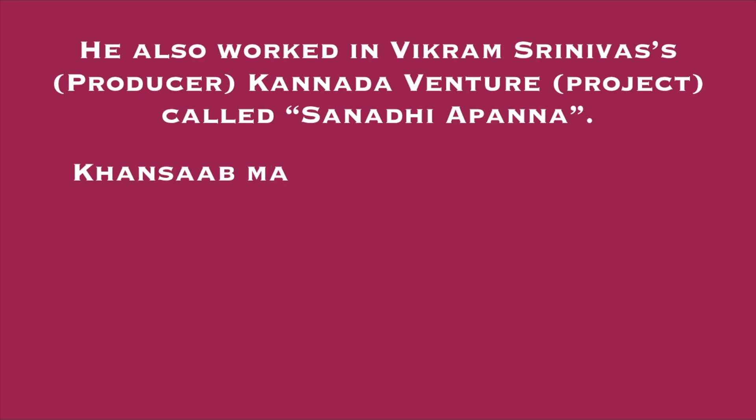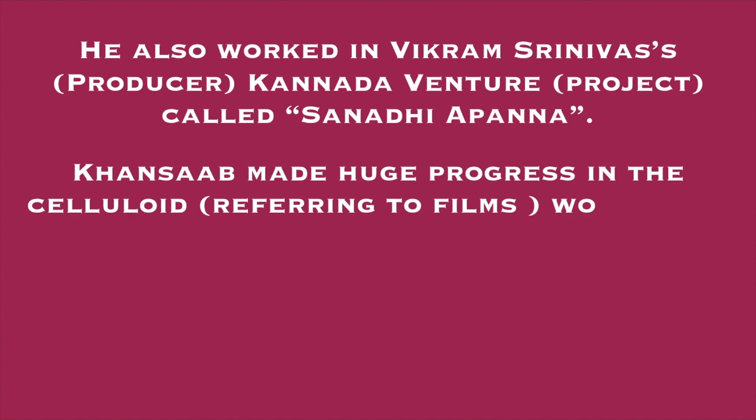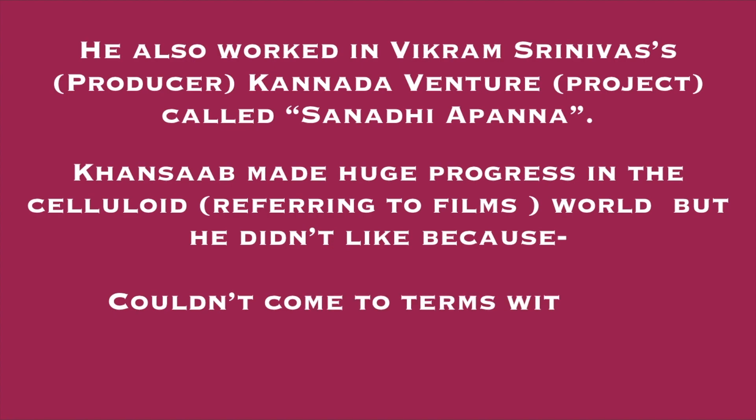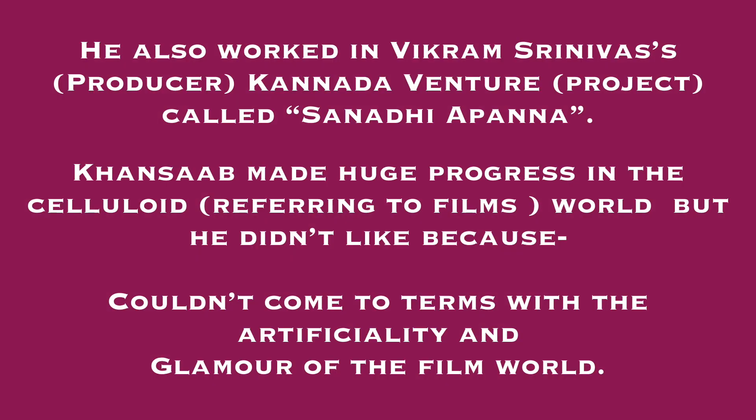Khan Sahab made huge progress in the celluloid — referring to the film world — and was very successful there. But he did not like it, because he couldn't come to terms with the artificiality and glamour of the film world. Whatever he did was natural and came from deep within. He did not like the artificial emotions the film world produced just for the sake of money or making a project. Bismillah Khan was a person who liked doing something that came naturally from within.